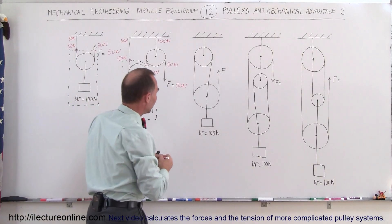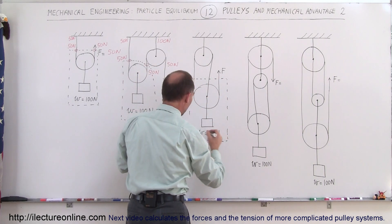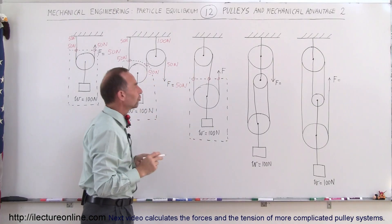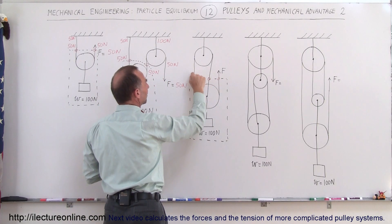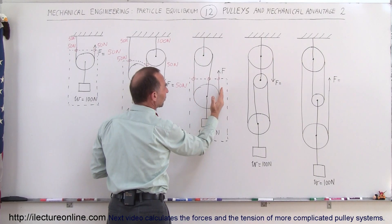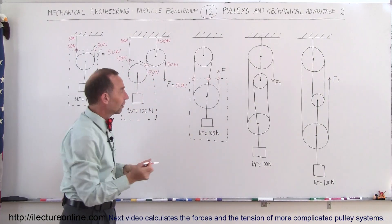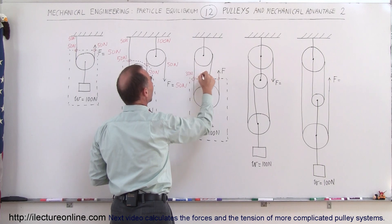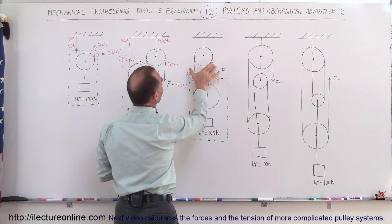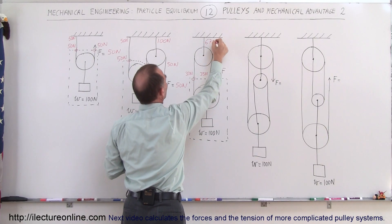Going to the third pulley system, we can draw a free body diagram showing that there are three strings holding up the 100 N weight. The tension on both sides of each pulley must be equal — the same string goes over each pulley, so all three tensions must be equal and add up to 100 N. Therefore each string carries 33 N. Since two of those strings pull on the upper pulley attachment, the force on the ceiling at that point is 66 or rounded to 67 N.